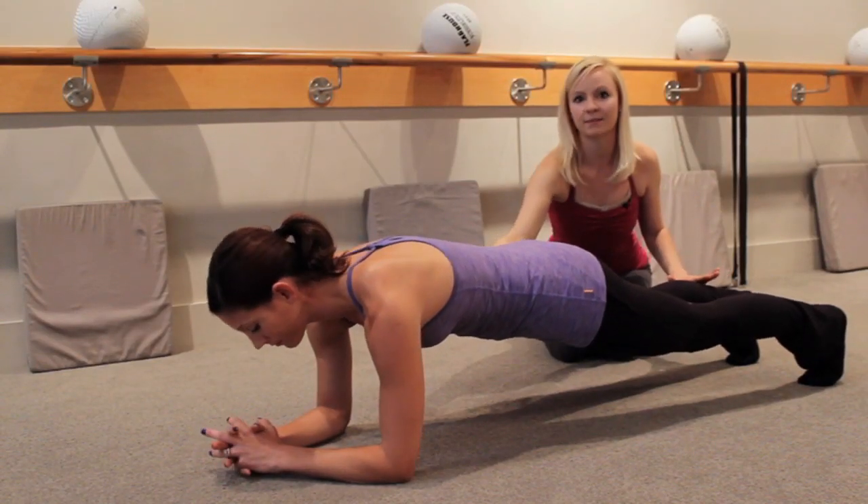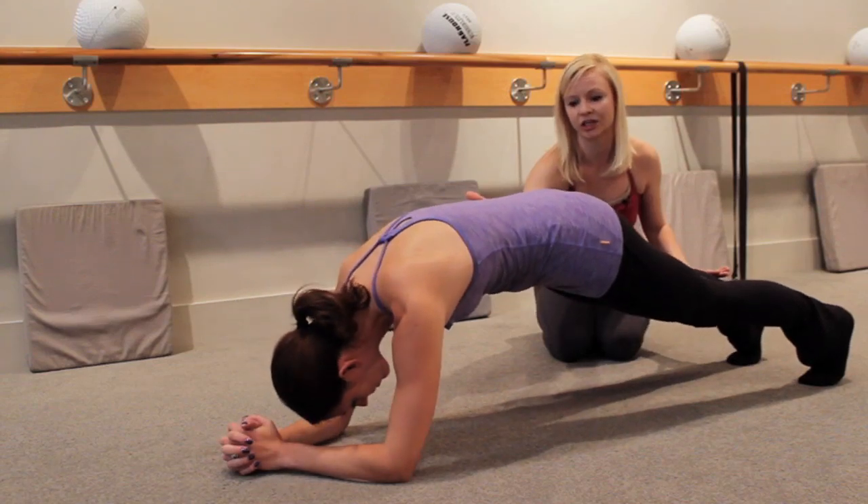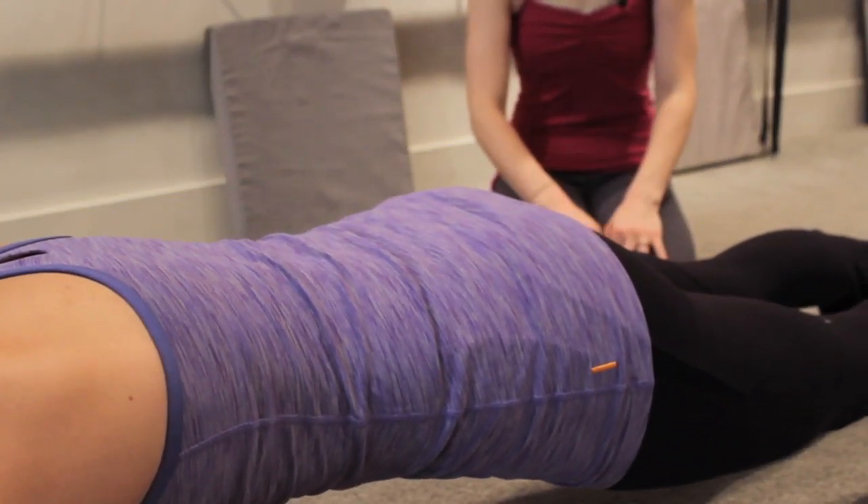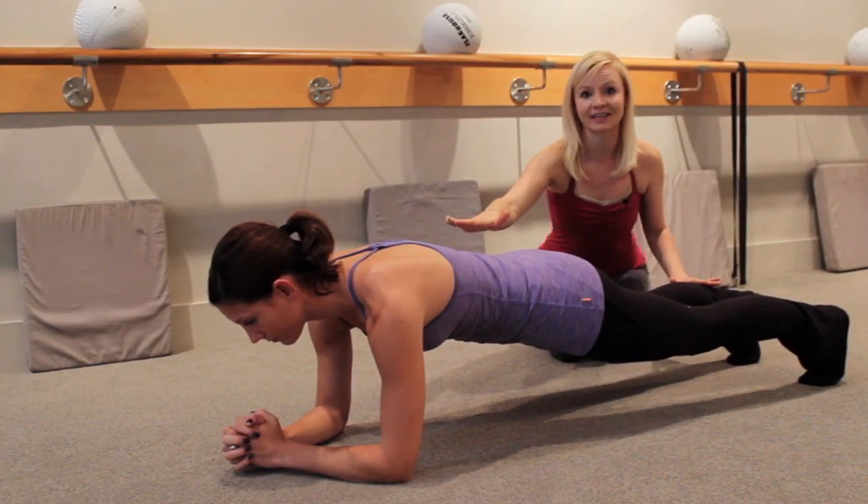The other thing that sometimes happens is people will pike into this position where the hips lift. So you want to make sure that you're avoiding both of those, staying nice and flat like you literally have a plank attached to your back.